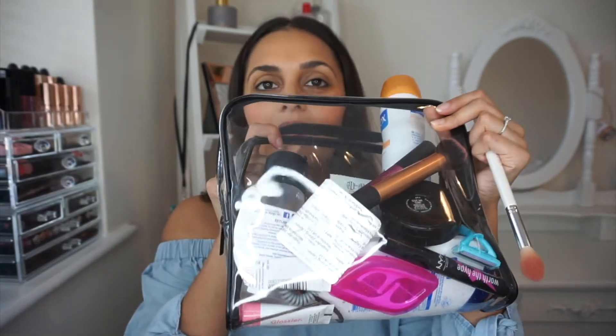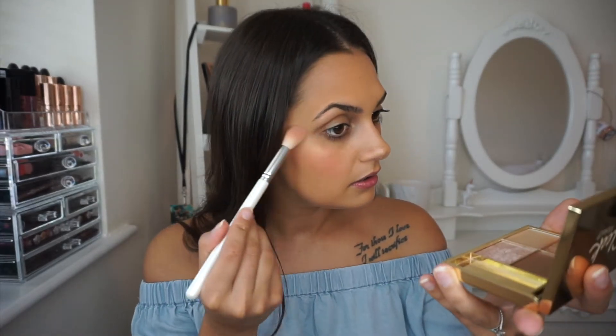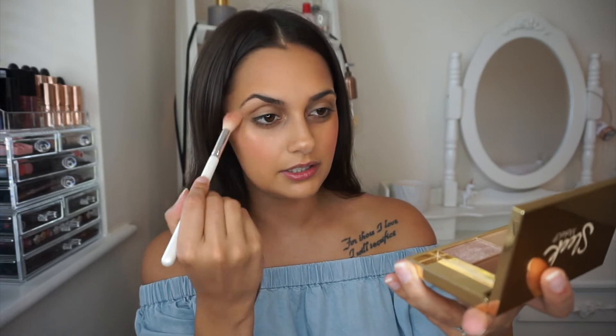I've got all my makeup at the moment in my little wash bag that I take to the gym, and I've just kept it in there because I'm constantly going to the gym now. I'm just going to put on my Sleek highlighter - this is the Cleopatra's Kiss - and I just use the Goldie one right here. I love this highlighter, it's so pretty.